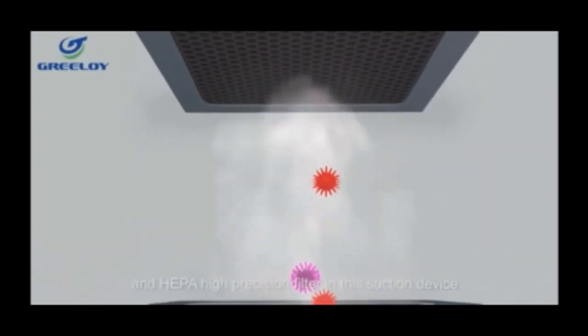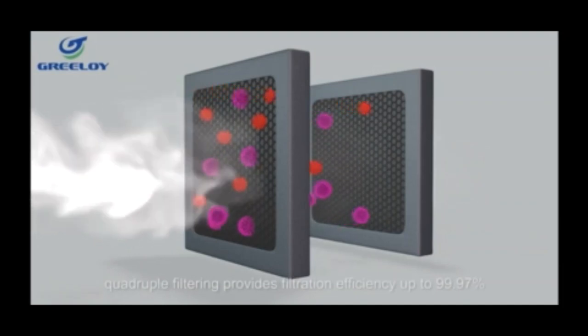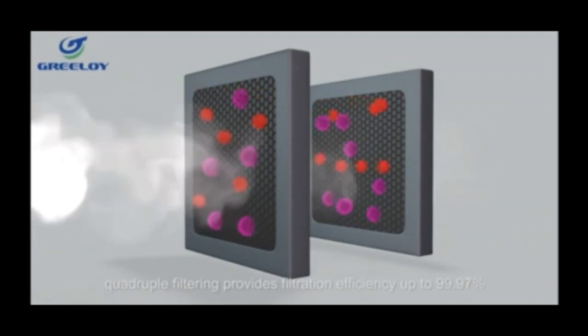Double sets of activated carbon and HEPA high-precision filters are built into this suction device. Quadruple filtering provides filtration efficiency up to 99.97%.